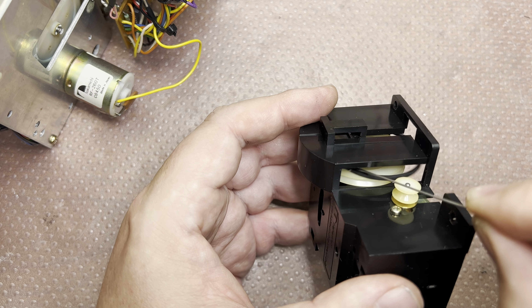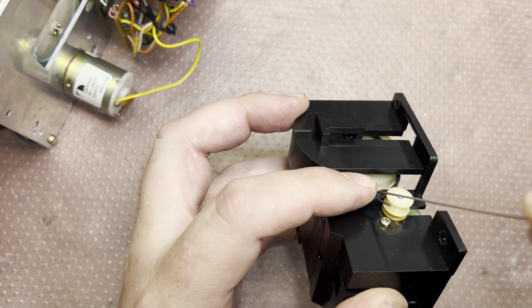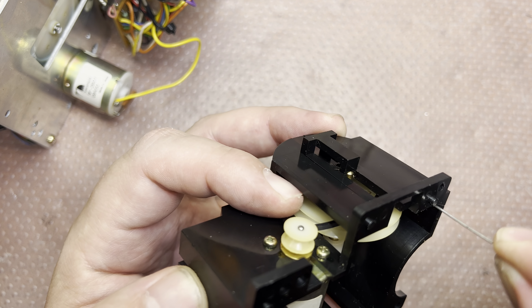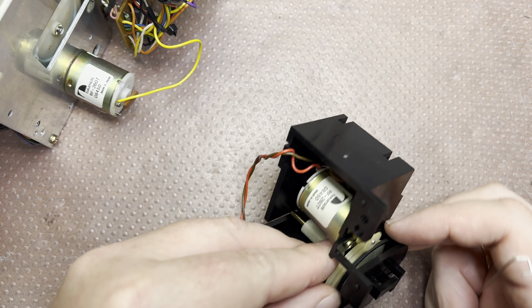The old belt is still stretchy but the size isn't right. I have a couple more provided by the customer. I want to get one a little bit thicker, because the thin one will not hold long.